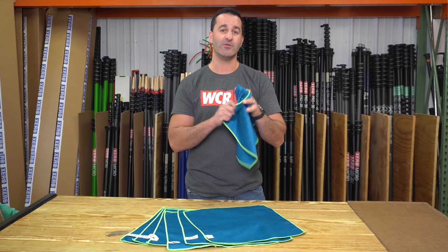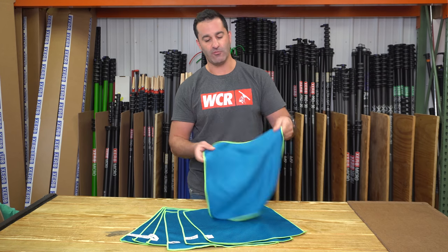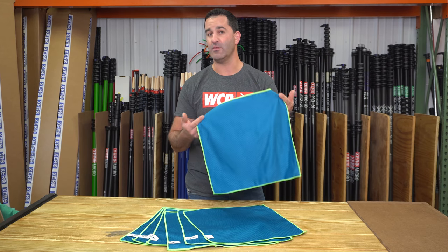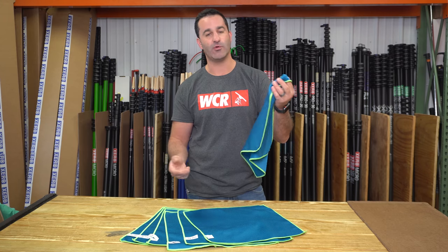They're absorbent, they're aggressive enough to take care of little smudges and spots left behind from squeegeeing. They're great. Pick one or a handful of them up — try it for yourself. These are the Zero Fish Scale microfiber towels, and of course they're available at windowcleaner.com.